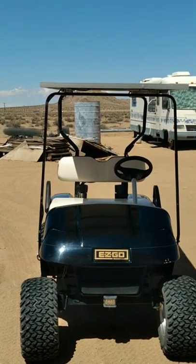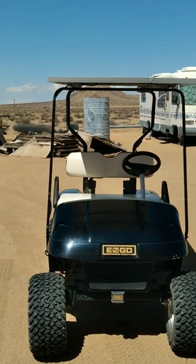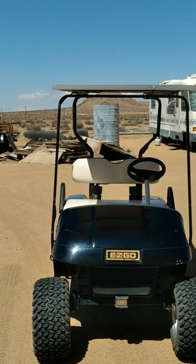Hello everyone. It's been a little while — I've been on hiatus. It's a little windy outside, but that's the solar golf cart I put together with my dad.